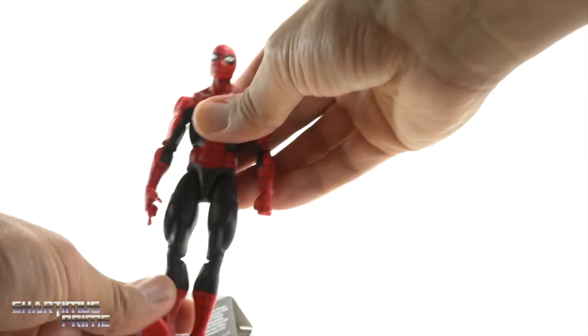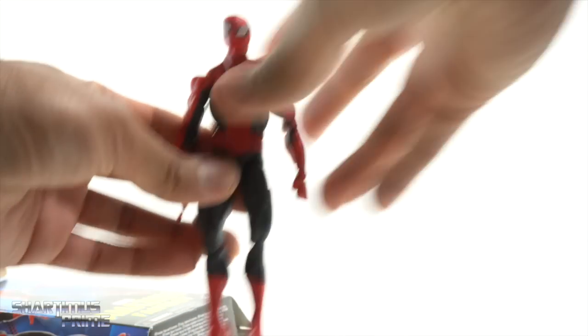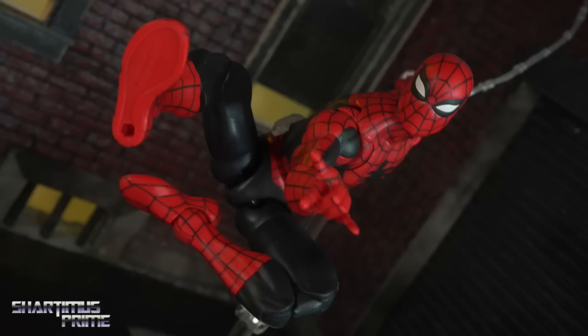I can't complain, especially because the price was right. But like I said, I want to get two of these — I'm totally buying one still. I just want more than one. I love my Spider-Mans.